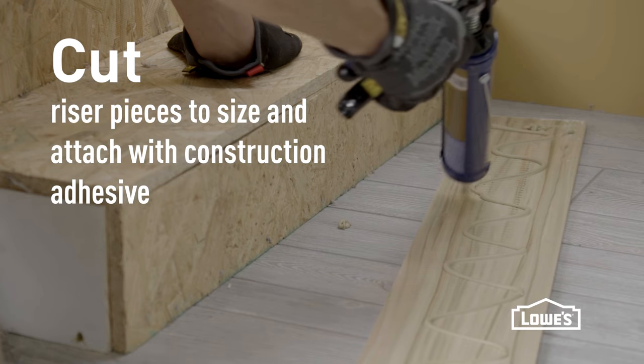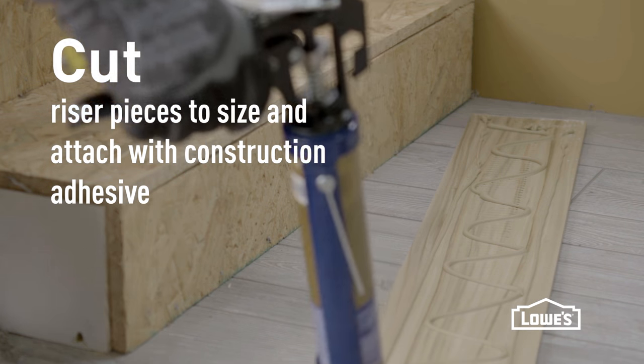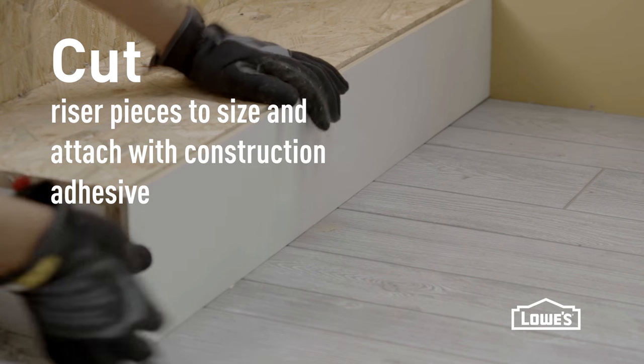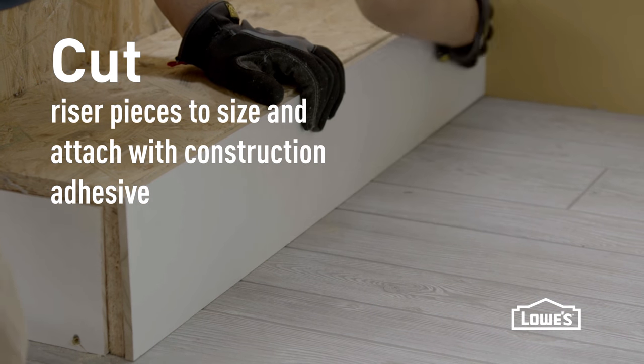We're going to start with the risers. Cut your riser pieces to size and attach them with construction adhesive, which you can see here. These don't necessarily need nails to hold on because they don't get a lot of pressure put on them, but you can add nails if you want.